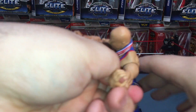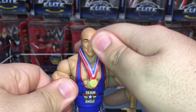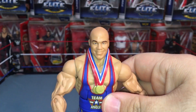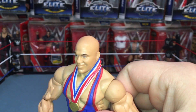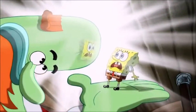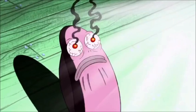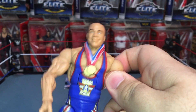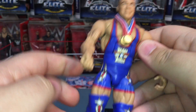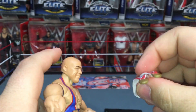Now let's get to the figure itself. Here it is — Kurt Angle, finally! The baldness — he's bald! That scene from Spongebob — 'bald, my eyes!' All right, first of all, let's see the gold medals.